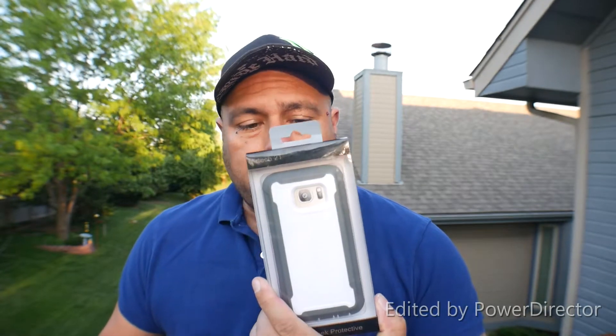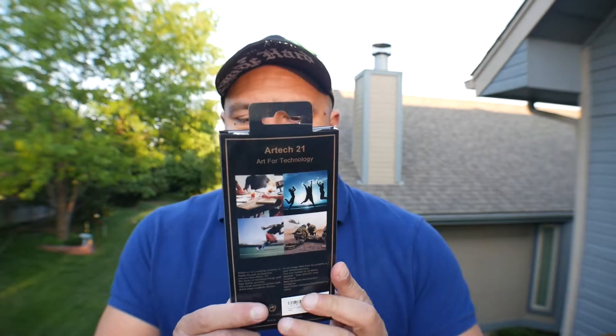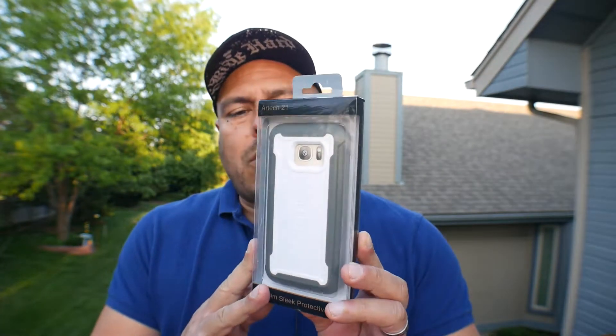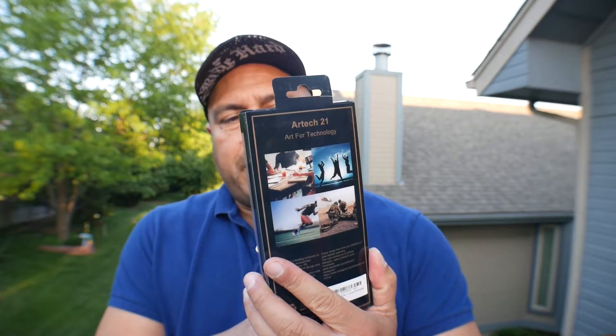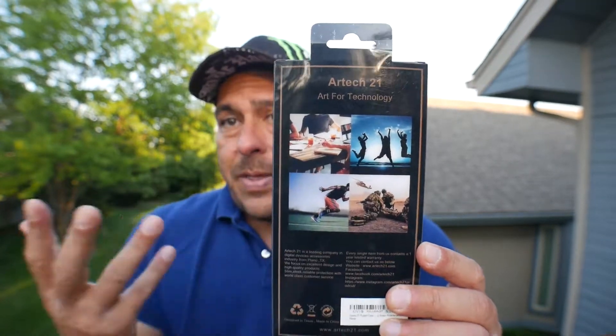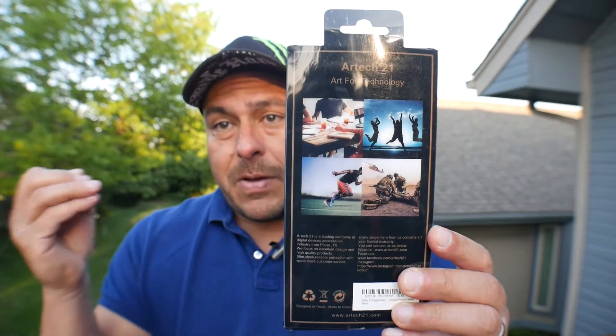This is the rugged case from Artec 21 for the Samsung Galaxy S7 — not the S7 Edge, the S7. This is a white color, I believe it's white with gray. On the back of the box they advertise with some pictures what the concept of the company is about.